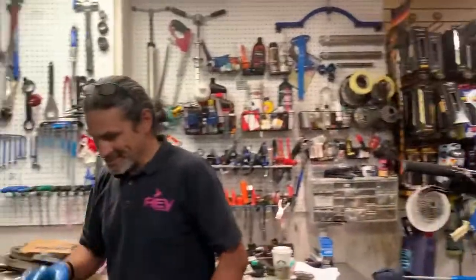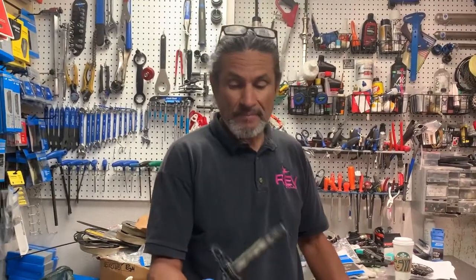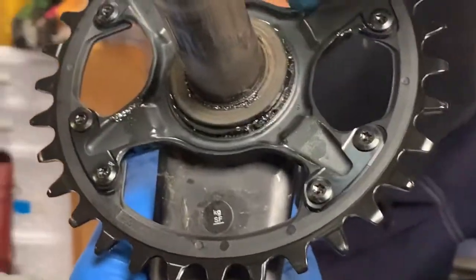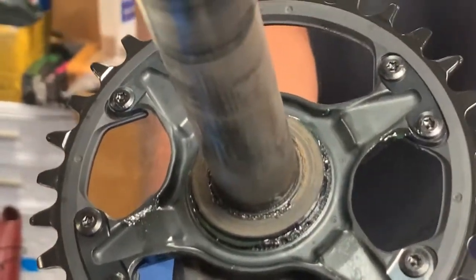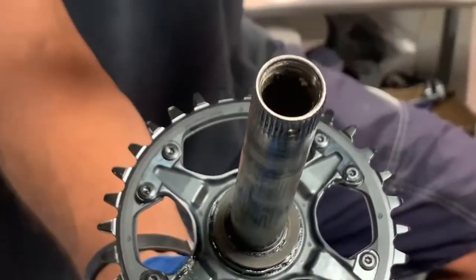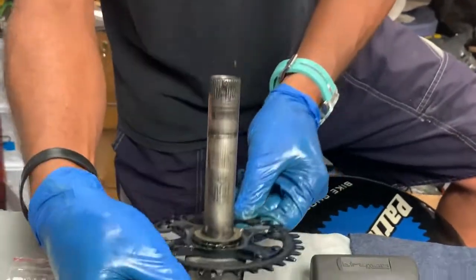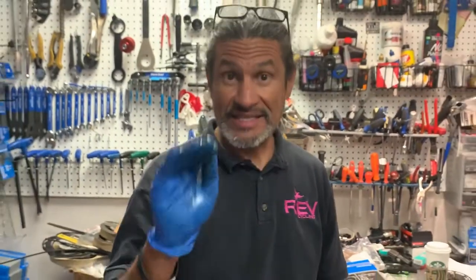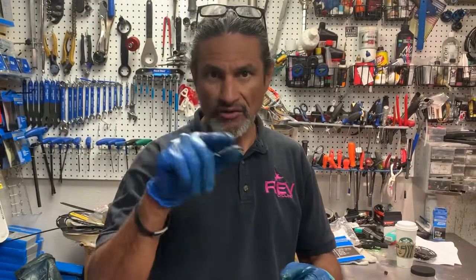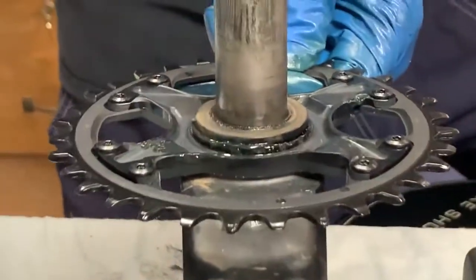It's actually my sales counter, but when I shoot videos this doubles as a workbench. Now, when you are working with these direct mount chainrings — and this is what I mean by direct mount — there's no spider, so you don't have chainring bolts like on conventional cranksets with a spider. You just have this lock ring here. If you're working with this, you're going to need either the Shimano TL-FC-41. That's TL for tool, FC for cranksets, 41. That 41 is basically the outer dimension of this lock ring — it doesn't measure exactly 41 but it's rounded up; it's like 40.5 or something.